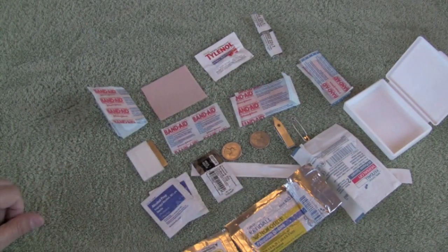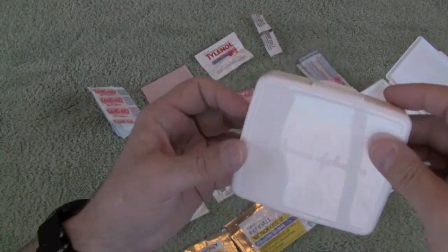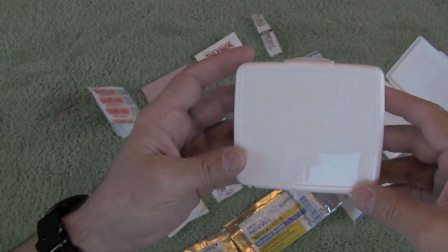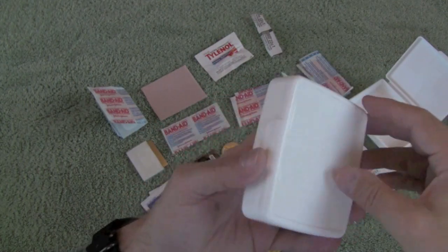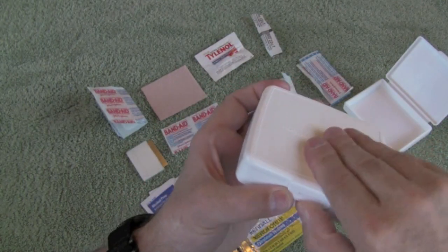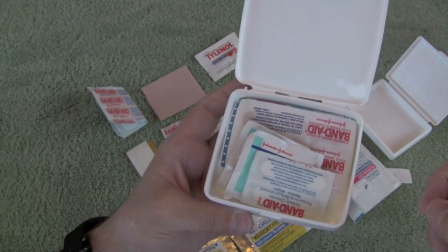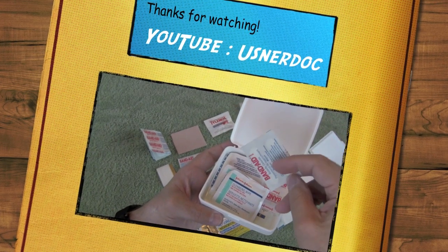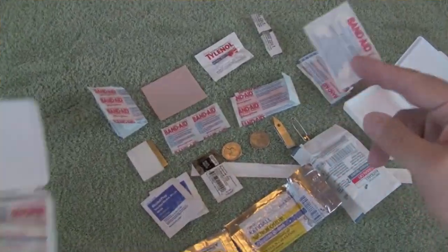There you have it — a great little pocket first aid kit that doesn't take up very much room. The starter can be one of these Johnson & Johnson personal first aid kits that you can get at a drugstore or Dollar Tree store — they already have some materials in there to start your kit. One thing I'm noticing as I open this kit is there's a butterfly bandage; I would definitely add that to this kit.